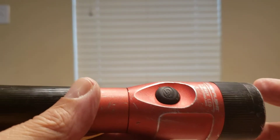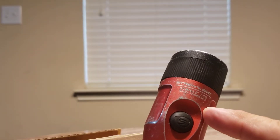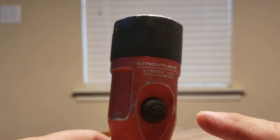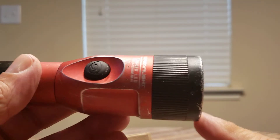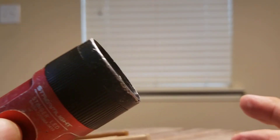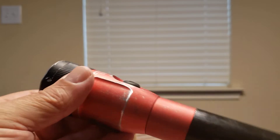Hey guys, welcome to my channel. I've got a short video for you today on a flashlight I've carried for a long time — this is the Streamlight Stinger LED, model C4. I've had this flashlight for about 10 or 12 years, and I recently started having problems with it. The switch wasn't working, it would cut off, things like that. I put fresh batteries in it — no help.